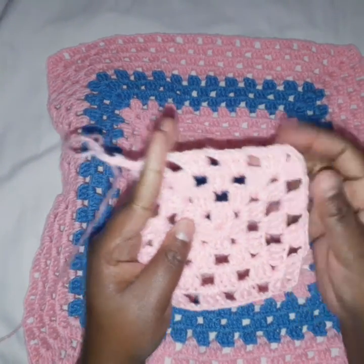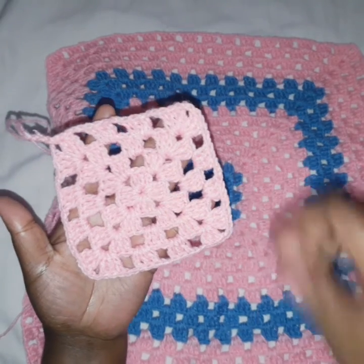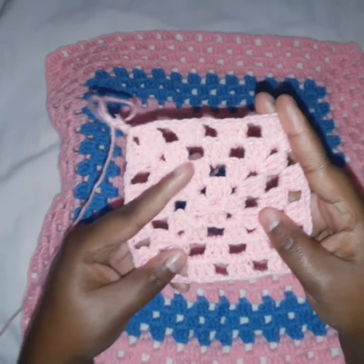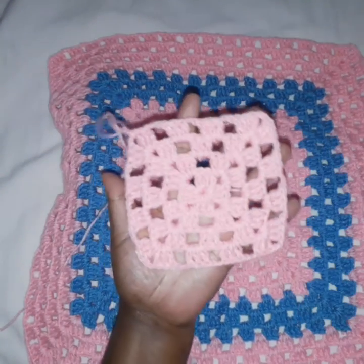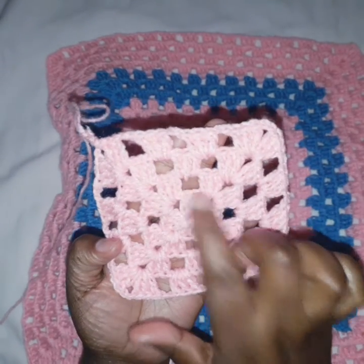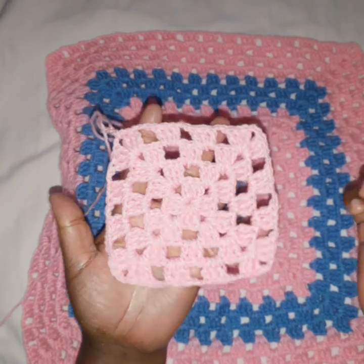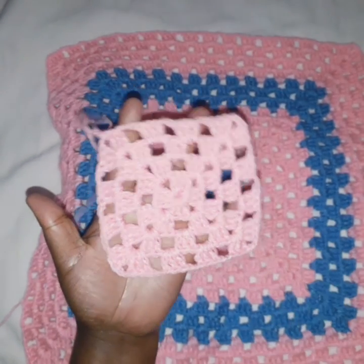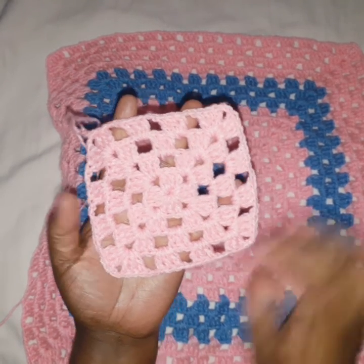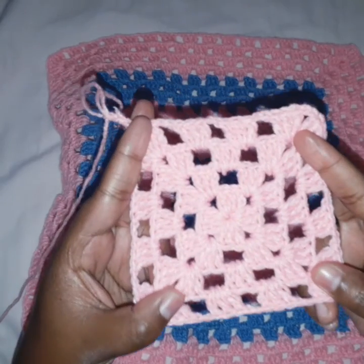Repeat until you get your desired size of whatever you're making. This can be done on a blanket, a pillowcase like this, a table runner, a bed runner, a scarf, or a neck warmer — it's very light. This is how it grows: the corners keep growing, and as I said, we started with one space, the next row had two, now three, and it keeps increasing by one. That's it for this video! Please give it a thumbs up, subscribe if you haven't, and if you're a returning member thank you so much. Comment below and suggest what you'd like to see next. Thank you and goodbye!